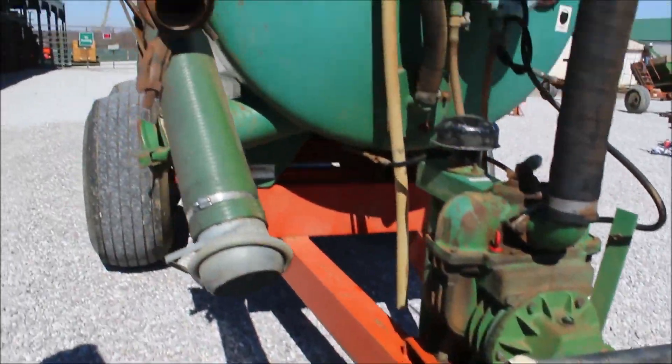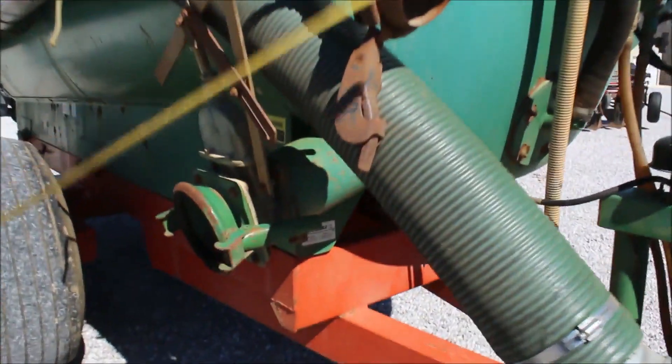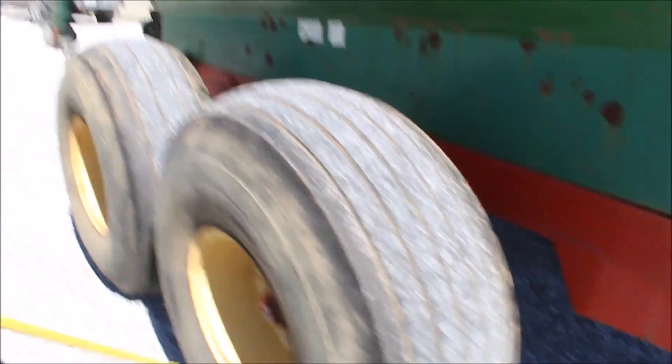It's got three hoses with it. It's got big rotation tires, 10-hole wheels.